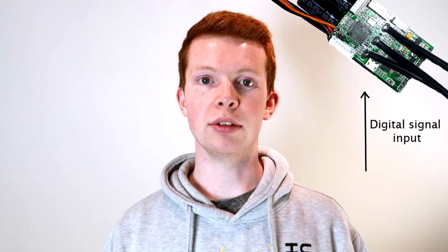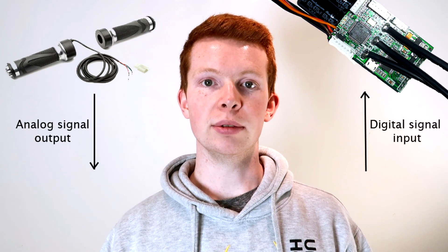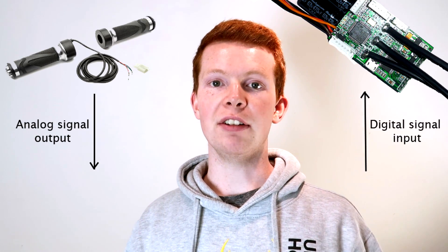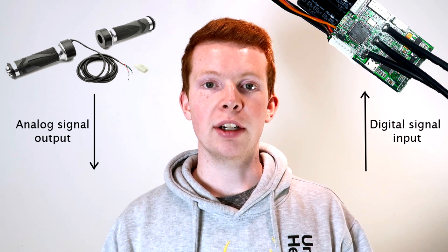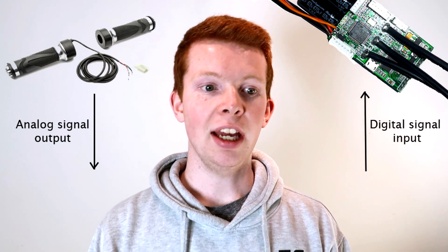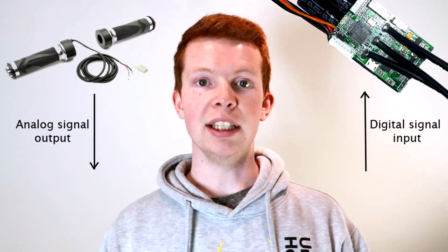With RC car electronics, the speed controller requires a digital signal input to control the motor RPM. This is an issue because the electric scooter throttle I purchased does not output a digital signal — it has a voltage input and as you vary the throttle, it varies the voltage output, which is useless to the speed controller. I contacted my friend Brett Collis, who studied electrical engineering, and he knocked up code to convert the voltage from the scooter throttle into a PWM signal for the speed controller. After a bit of calibration and tweaking, it worked perfectly.